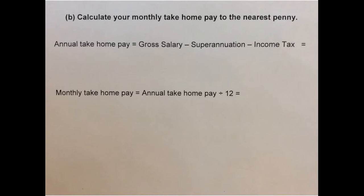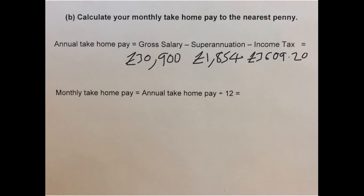Now calculate your monthly take-home pay. We'll first calculate the annual take-home pay. Our annual take-home pay is gross salary minus superannuation minus income tax. So that's £30,900 minus £1,854 minus £3,609.20, which gives a final answer of £25,436.80.